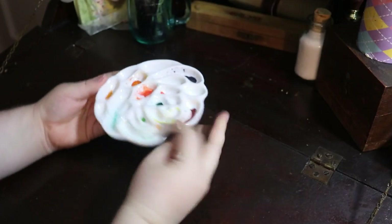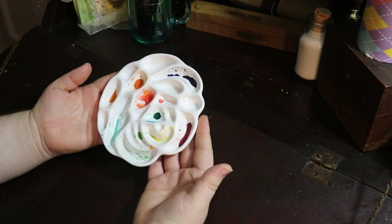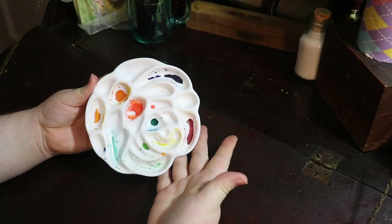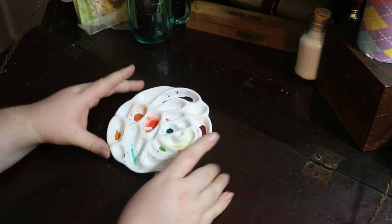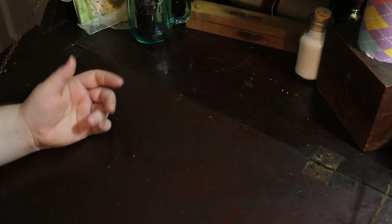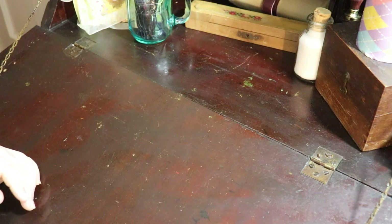A palette is used for mixing different colors. Palettes are designed with different shaped vessels for mixing paints. This one is porcelain and is designed to look like a rose. There are many different designs to choose from, including plastic ones. Non-staining surfaces such as porcelain, with plenty of spaces for mixing colors, are ideal for mixing palettes. You can even use an old dinner plate. Just make sure the plate is white in color. A white surface will help while mixing colors to gauge whether you have the correct hue, tone, or tint.